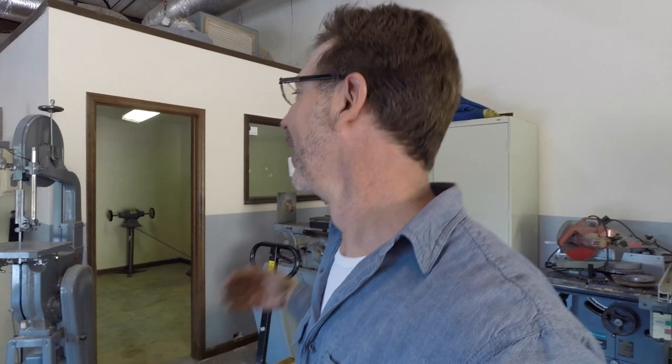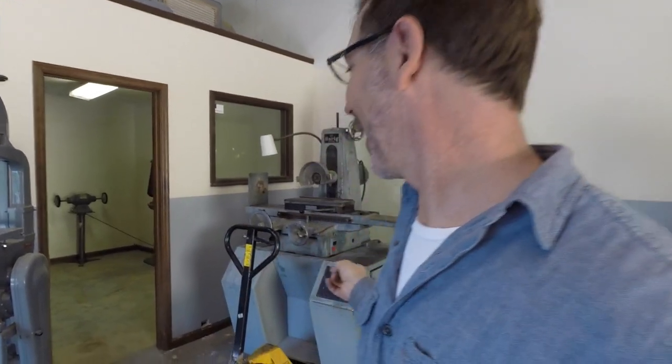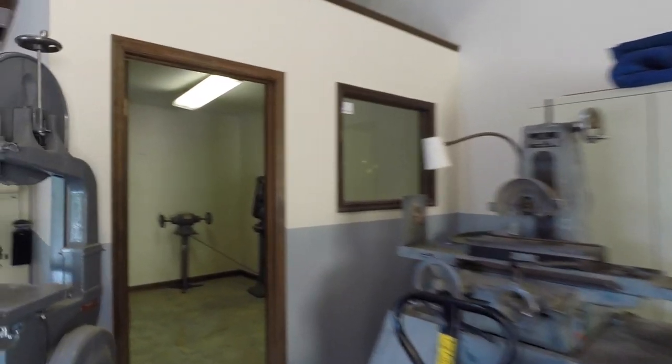This shop is 1,500 square feet. The one I had in California was 300 square feet, so every square inch had to be used. That cabinet is going to get modified and all the grinding fixtures will go in underneath there. Let's go back to the grinding room.